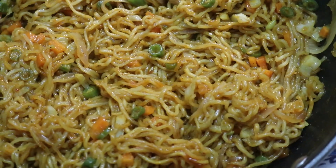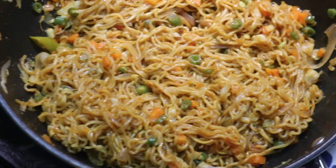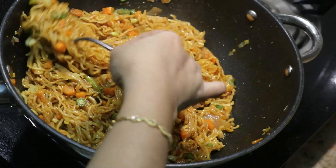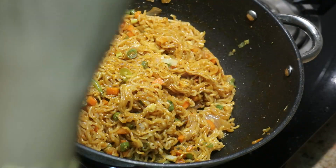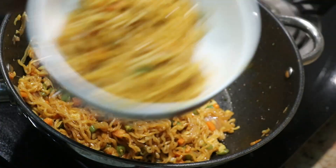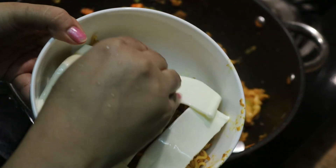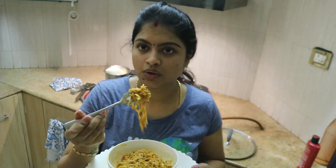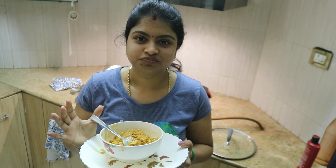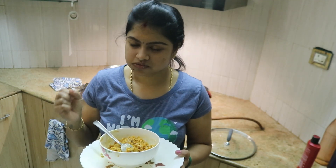If you try this, let me know in the comment section. Nandri, Vanakkam and bye from Krittika. We'll see you next time.